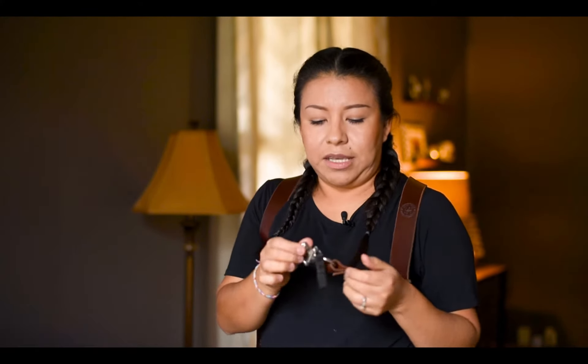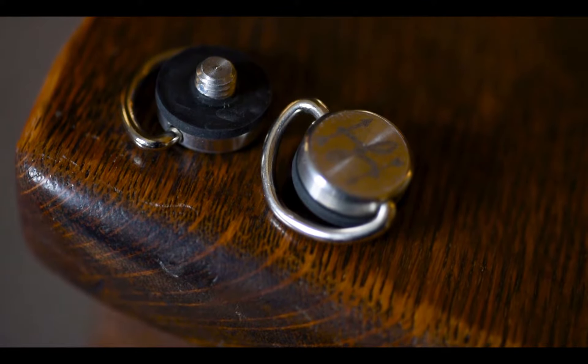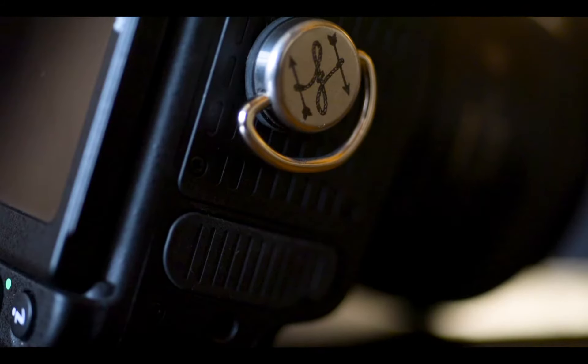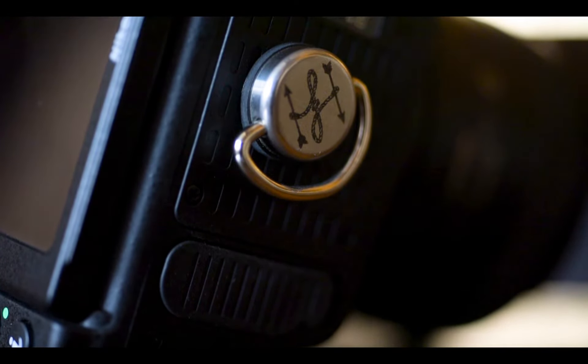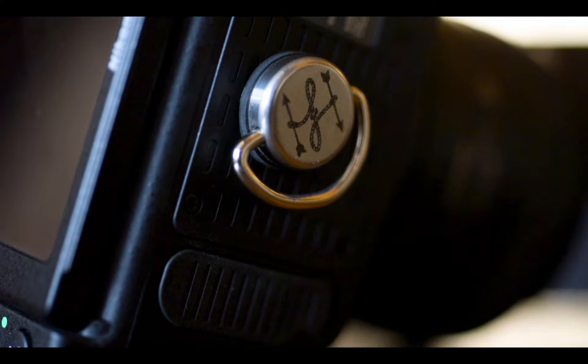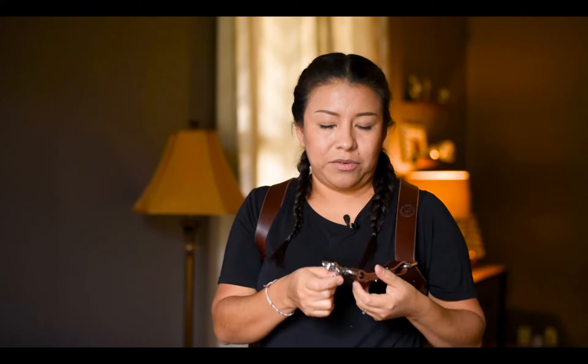The way it works is it comes with a screw for each camera that attaches to the bottom of the camera body — that's where it hooks from. It also has an extra backup strap that attaches to the camera in case the main one fails.